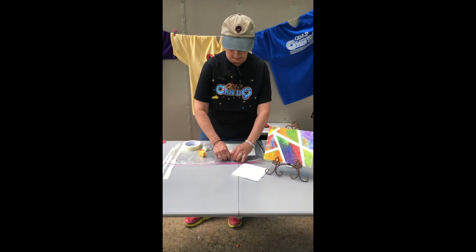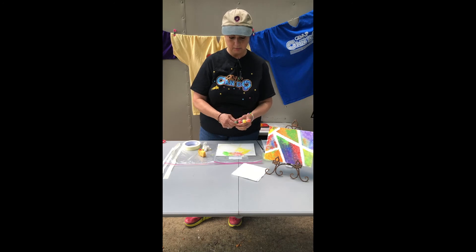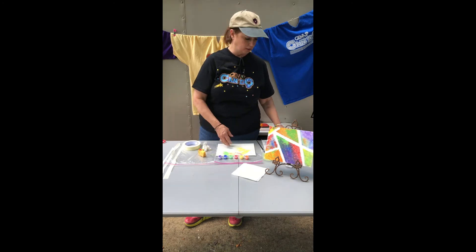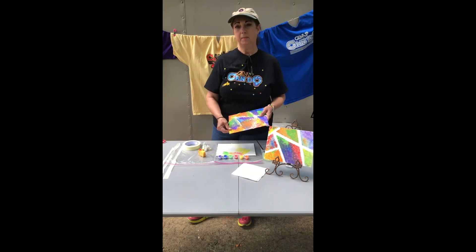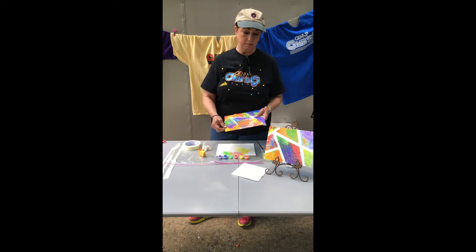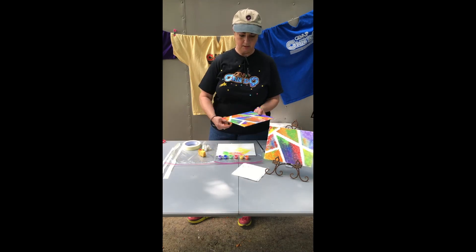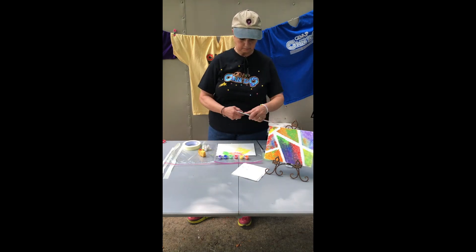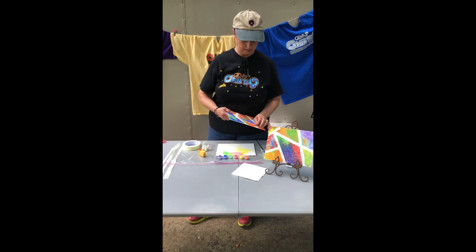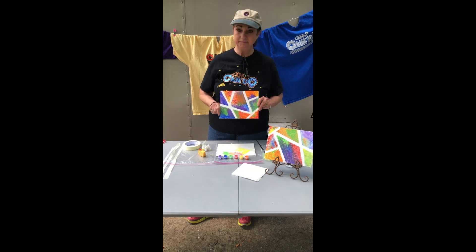Make sure when you get finished that you close your paint pot strips — you want to make sure that you hear them click, just like a Tupperware lid — and then you can keep those for another project sometime. Here's one I've got that's already finished and already dry. You'll probably need to let this dry at least an hour, and you might want to let it dry overnight before you take the tape off. But then you just pull the tape off like this, throw the tape away, and there you have it — you have an abstract painting. Have fun!